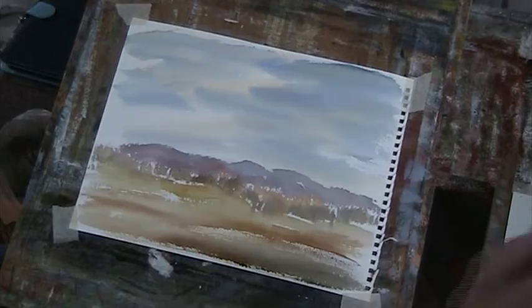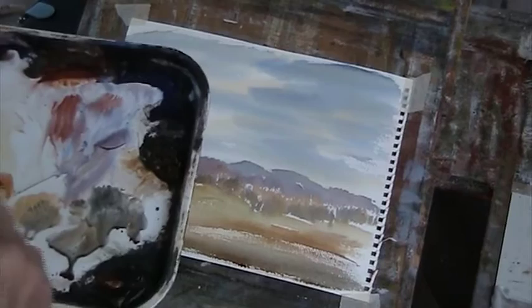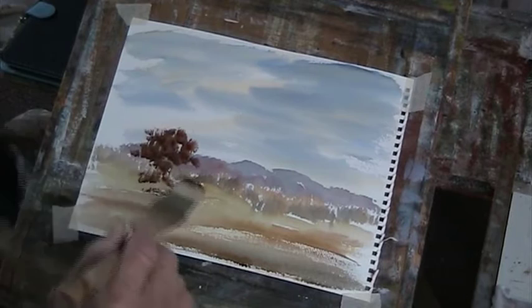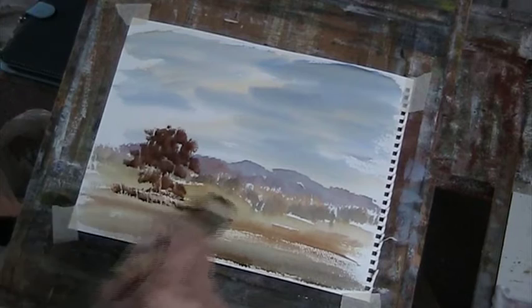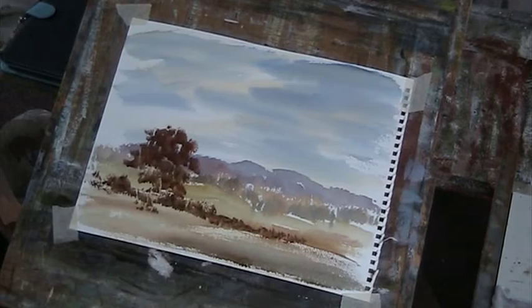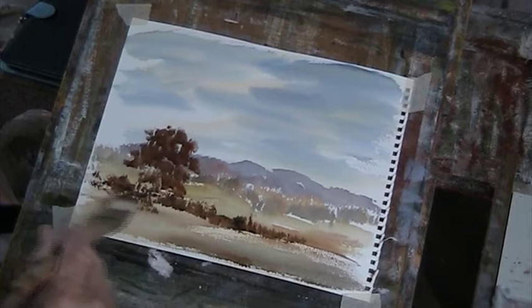I think having spent a couple of years painting Venice, I think it did me for architecture. I'm really a landscape man. I love English landscape, British landscape. Let's just bring that up here. And then we'll get some nice — right, let's just put some shadow in, some darker notes there.